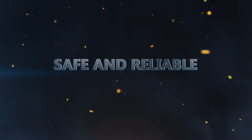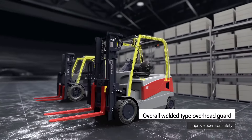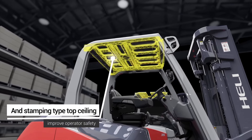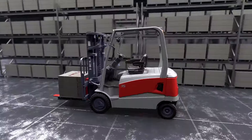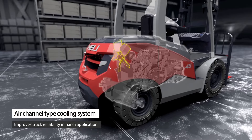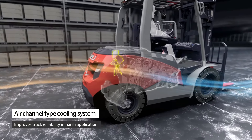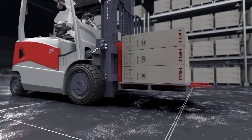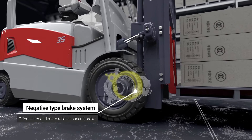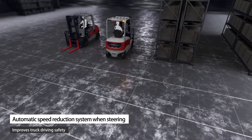For safety and reliability, the overall welded overhead guard and stamping type top ceiling improve operator safety. The He Li truck safety system improves operation safety. An air channel type cooling system improves truck reliability and mobility in harsh applications. A negative type brake system offers safer and more reliable parking brake, and an automatic speed reduction system when steering improves truck driving safety.